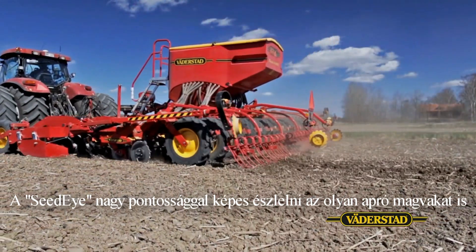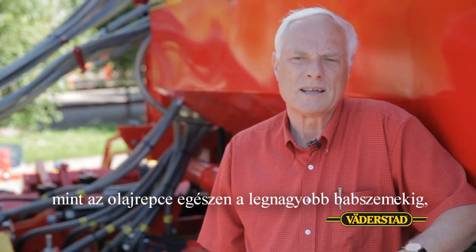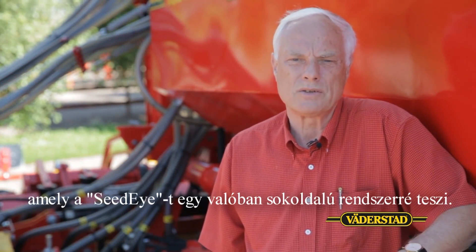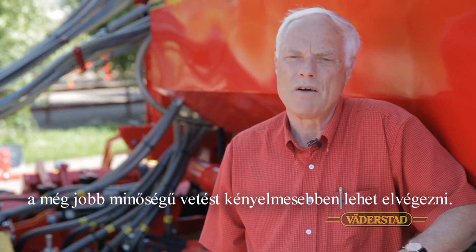Seed-Eye is able with high precision to monitor seed as small as oilseed rape right through to seed as large as beans, making Seed-Eye a truly versatile system. This saves time, effort and improves drilling quality and driver's comfort.